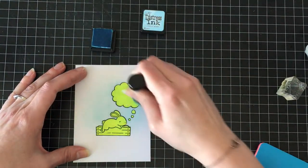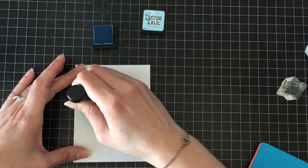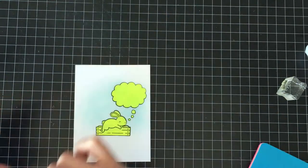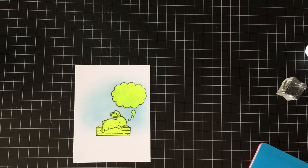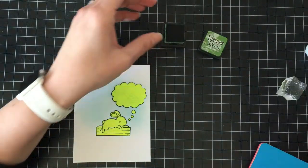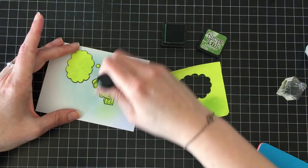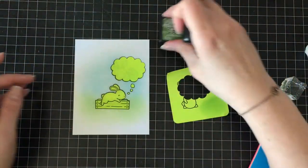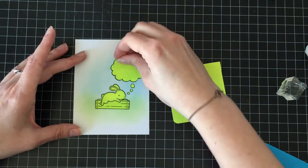Remember the sequins from that Gilded Butterflies card? They're that tiny, and here I am cutting them out with my scissors. Then I'm going to go over the background with my tumbled glass — that's really my go-to for the sky, and it's getting a little dry. And then I'm going to go very lightly with mowed lawn along the bottom just to kind of make it look like he's a little bit grounded.